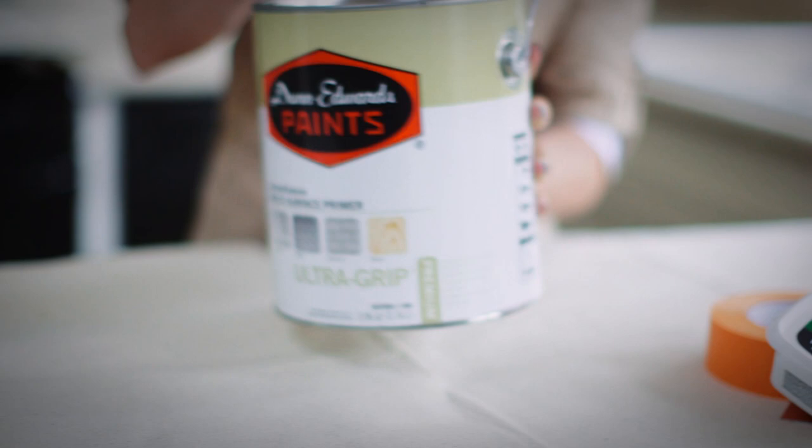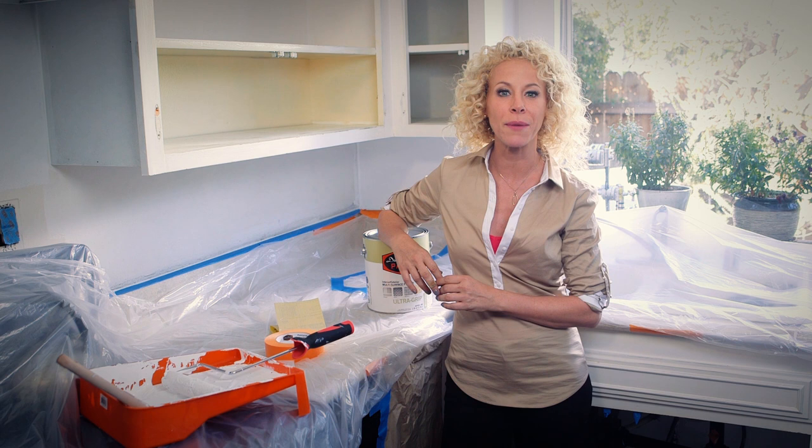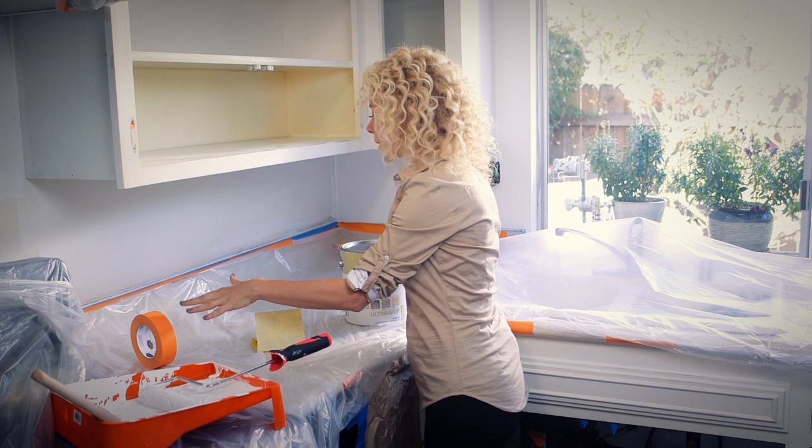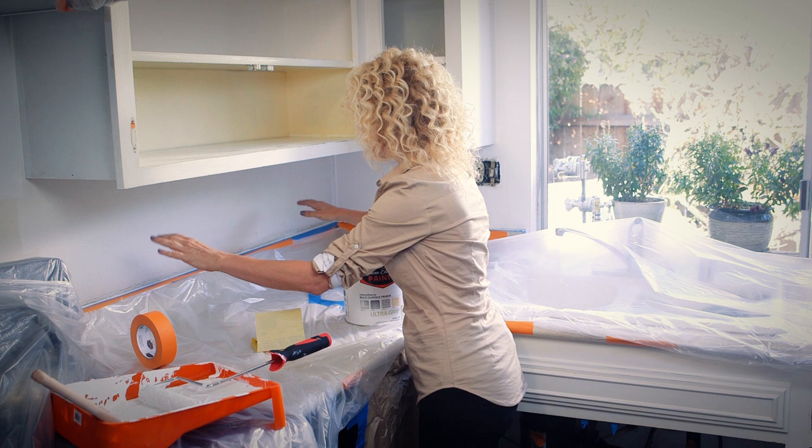If you want your coat of paint to adhere evenly to the wood and if you want the paint job to last a long time, you're going to want to apply a good quality primer before you paint. I'm using Dunn-Edwards UltraGrip Premium Multi-Purpose Primer. Before you start priming, tape off the areas that you don't want painted — start by taping around the inside edges of the cabinets and drawers, and be sure to tape around the ceiling edges or walls where the cupboards meet. I put plastic wrap down on the kitchen counter to protect it from getting painted, and I'm lifting it up onto the backsplash and taping it down to protect that as well.